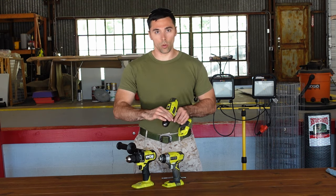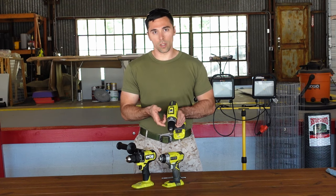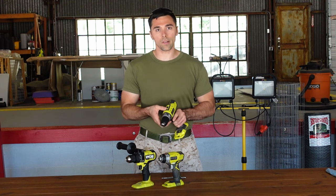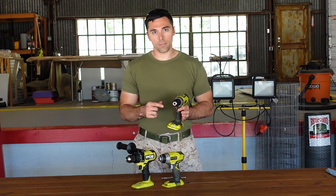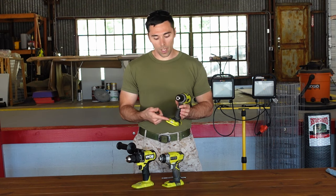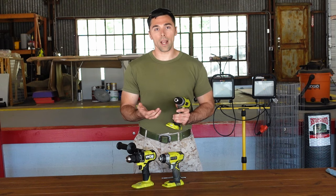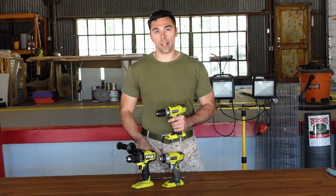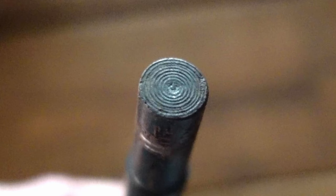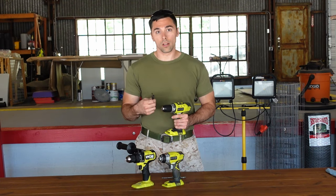These drills typically come with a torque setting selector, a two-speed selector between one and two for slower and faster, a forward and reverse switch, and your standard trigger. Sometimes they also come with an additional light, a magnet, and possibly a bit holder. They usually take bit sizes from zero up to a half inch. The drill's flexibility in being able to take either a standard quarter-inch hexagon or a standard round drill bit allows you to use various attachments besides just drill bits and standard driving bits.